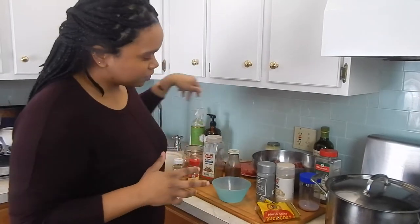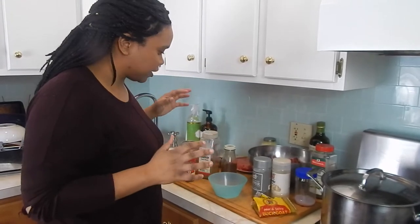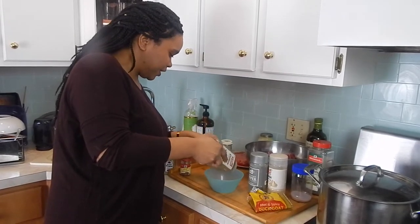The first thing we're going to start with is our spice rub for the entire dish. I have tons of stuff here and we're going to add about a tablespoon to two tablespoons of each thing. Let's just get started. First thing I want to add is some cumin into my bowl here.